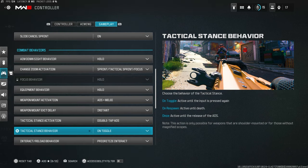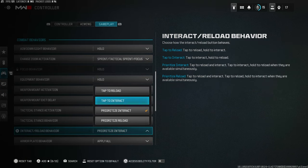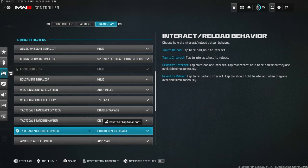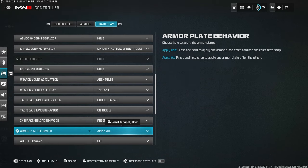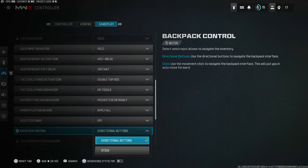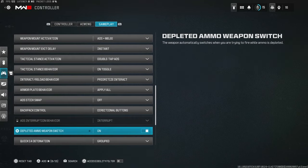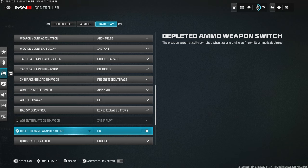Tactical stance behavior: Toggle, so you can switch between stances without it auto-switching. Interact/reload behavior: I'm keeping it on Prioritize Interact right now since I'm used to Warzone, but for multiplayer you'd want Tap to Reload. Armor play behavior: Apply All. Backpack control: Directional buttons — not stick, otherwise you won't be able to move while using your backpack.